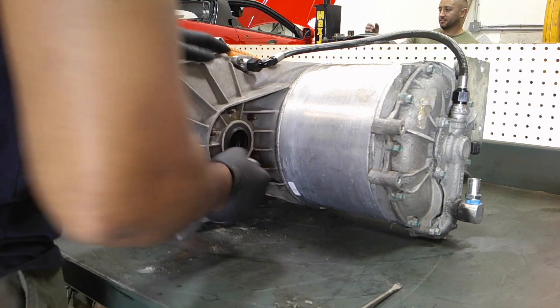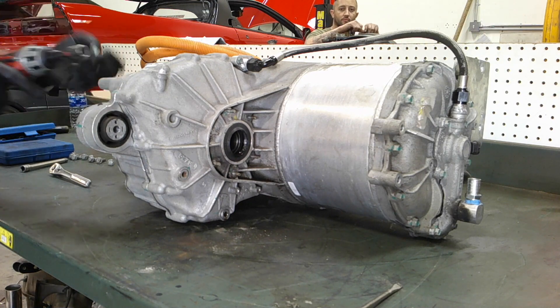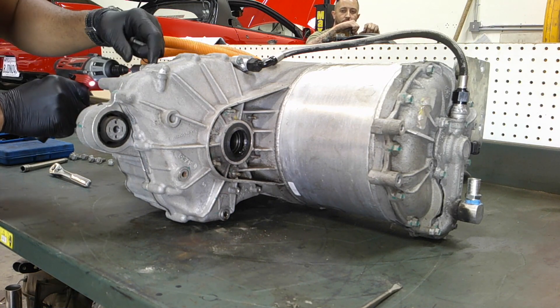We first take the carrier bolts out with a 10 millimeter, then follow up with a 13 millimeter to get all the casing bolts out as well.